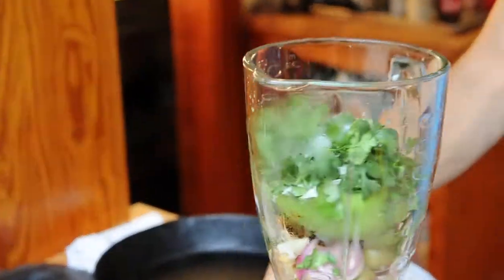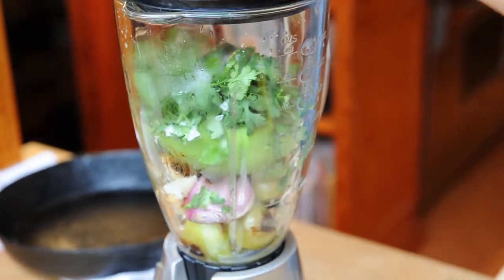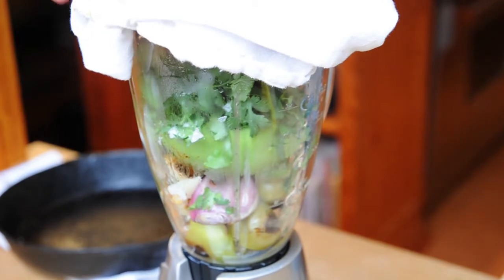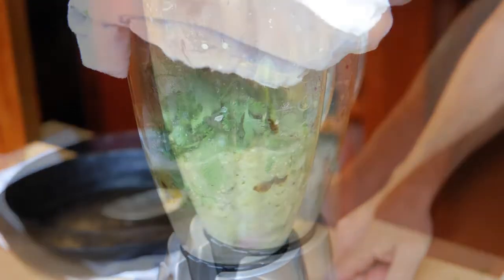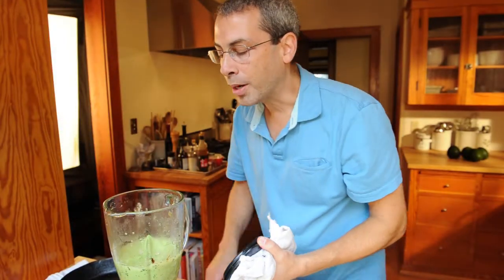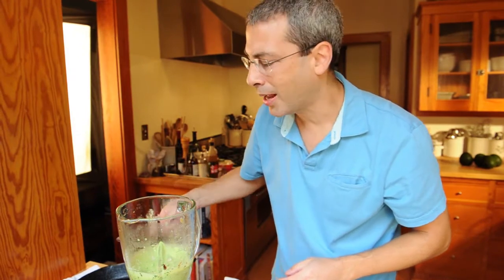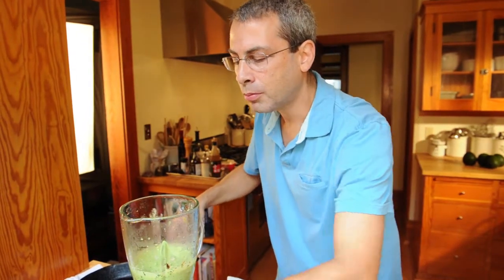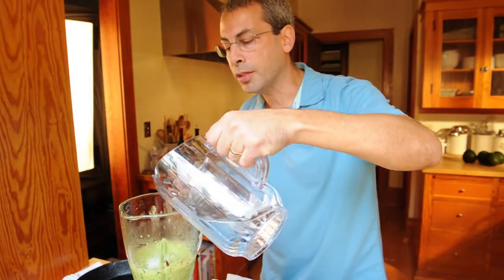We just throw it all in the blender, cover it up. You can go two ways on this — you can leave it a little chunkier or puree until it's fully smooth. I think we're going to go pretty smooth today. That's beautiful — we got a nice smooth puree. Let's give it a taste and see how we like it. It's very good. It needs a bit more salt and spice — that was the hot jalapeño for that. It needs a little more salt, and actually I'd like it to be just a little thinner, so we'll add just a bit of water to that too.